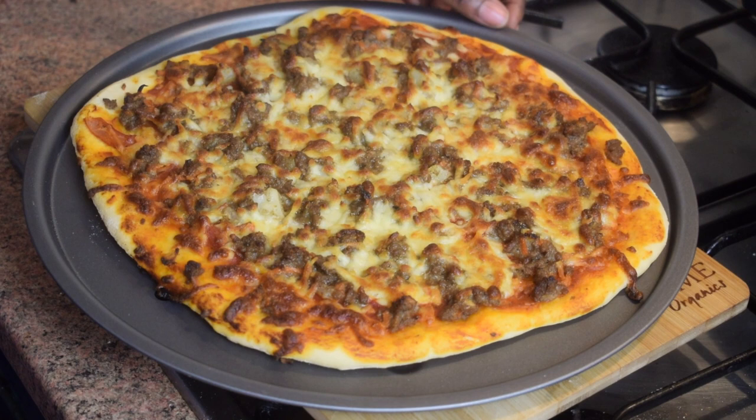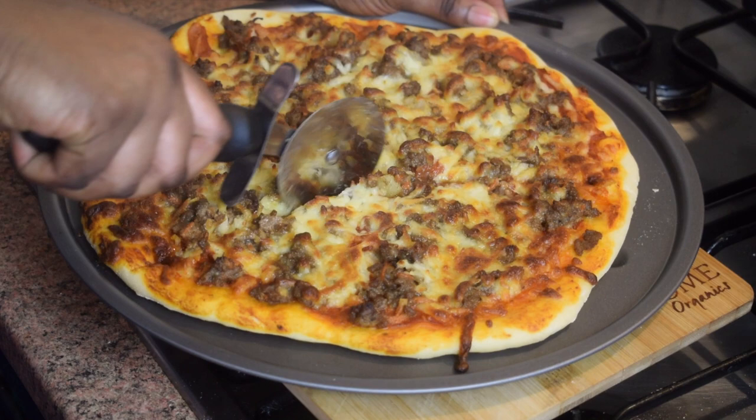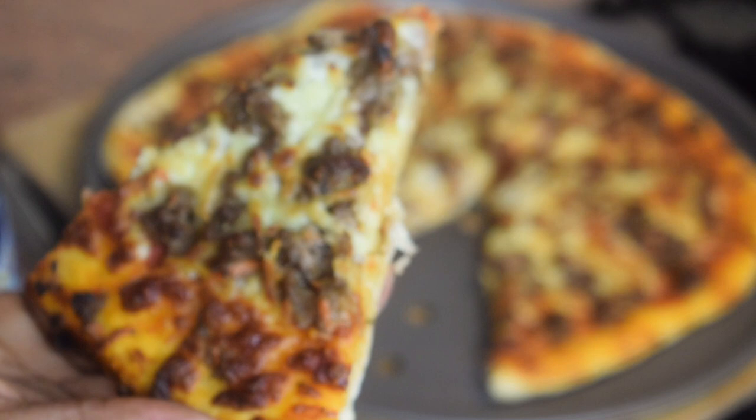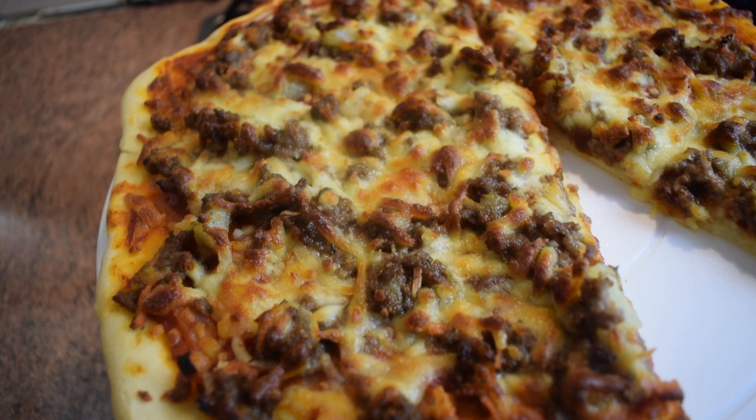The pizza is ready and out of the oven. I'm going to cut it with my pizza cutter — or use a knife if you don't have one. It smells very good! Here is a close-up of a slice of my Ghanaian pizza. Time to taste it — I'm so excited! It's awesome, guys — it's really awesome!